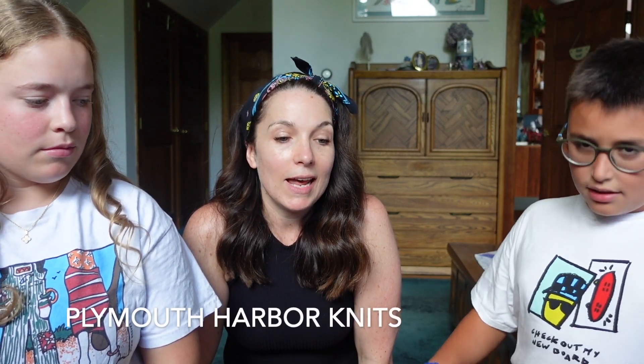Roque, how old are you? I'm 12. And where are you visiting from? Barcelona. And you are working on a crochet project, so we thought we would start by sharing. We went down to Plymouth Harbor Knits in Plymouth, Massachusetts, and Roque got some yarn and a book.